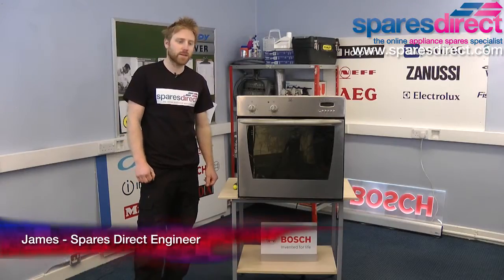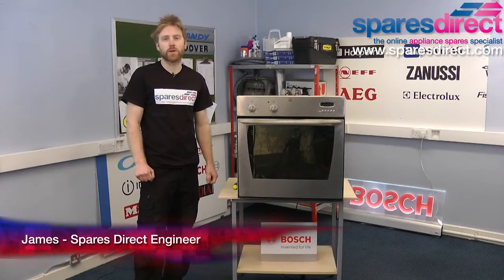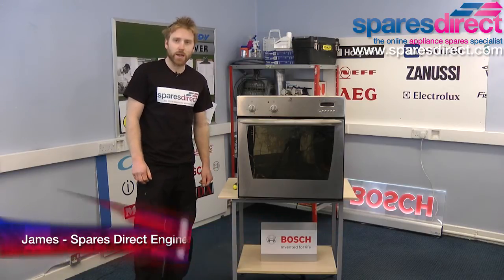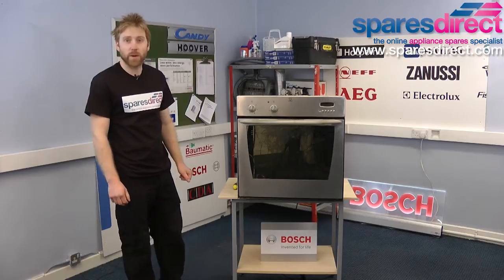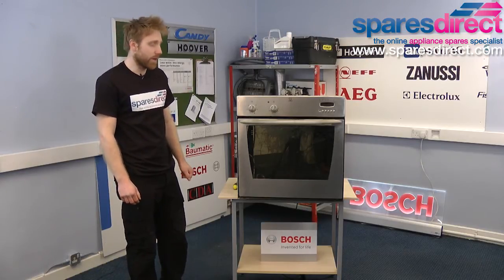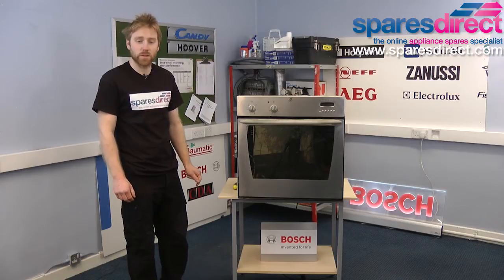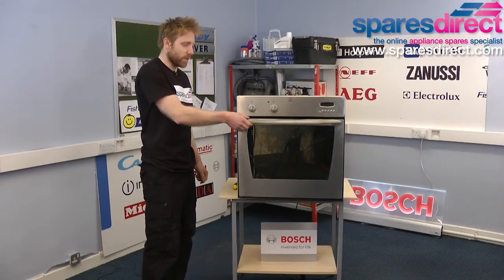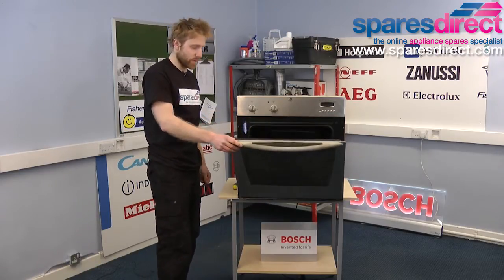Hi, I'm James from Spares Direct and today in this video we're going to be showing you how to change the fan motor in an electric built-in oven. If your oven is heating up okay but the blade on the fan is no longer spinning, then it's probably because the fan motor has failed. It's quite a common part to fail on ovens and we can replace it in the following few steps.